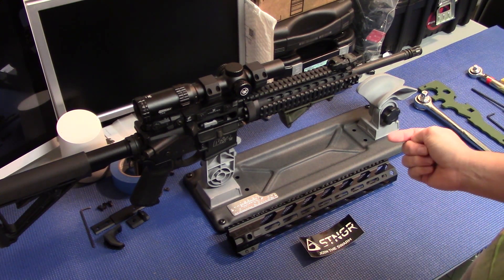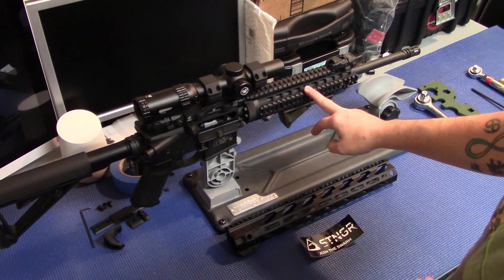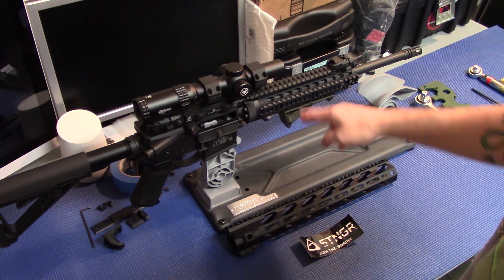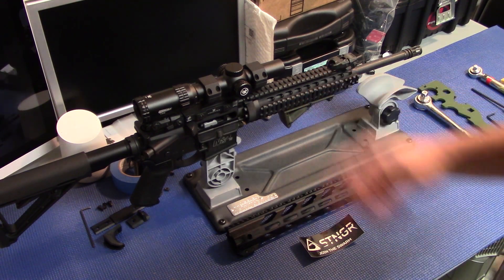So right now we're going to get into installing this. We'll start with taking this quad rail off. From what I've seen, it's very easy to install — it's probably going to be harder to take this one off than it is to put this one on. So let's start getting into it and tearing this down.